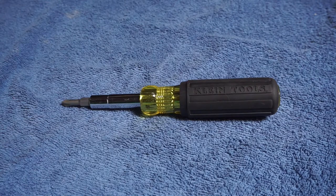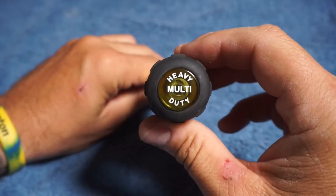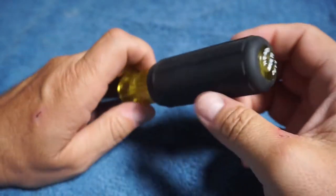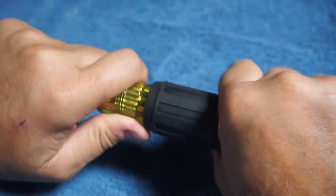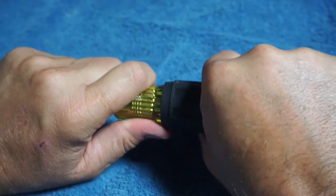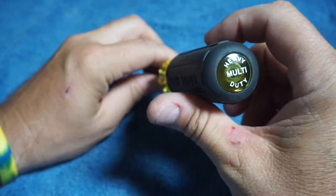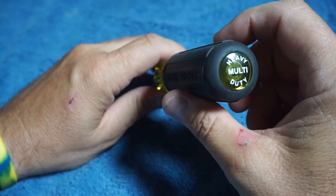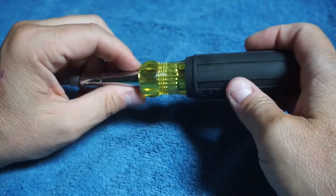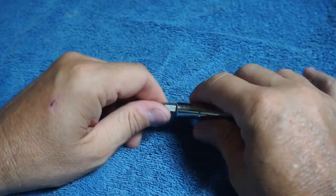All right guys, today we're going to review the new heavy duty Klein 10-in-1 multi-tool. First off, this handle right here is a lot heavier and more grippy than the other multi-tools. So I'm assuming that's where they get their heavy-duty from. This is a lot bulkier. So let's get into it.